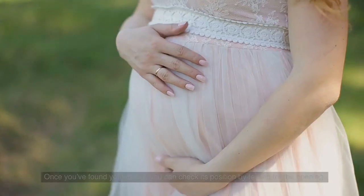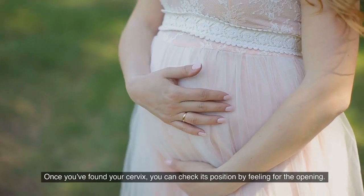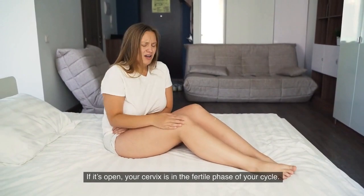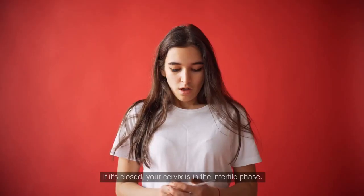Once you find your cervix, you can check its position by feeling for the opening. If it's open, your cervix is in the fertile phase of your cycle. If it's closed, your cervix is in the infertile phase.